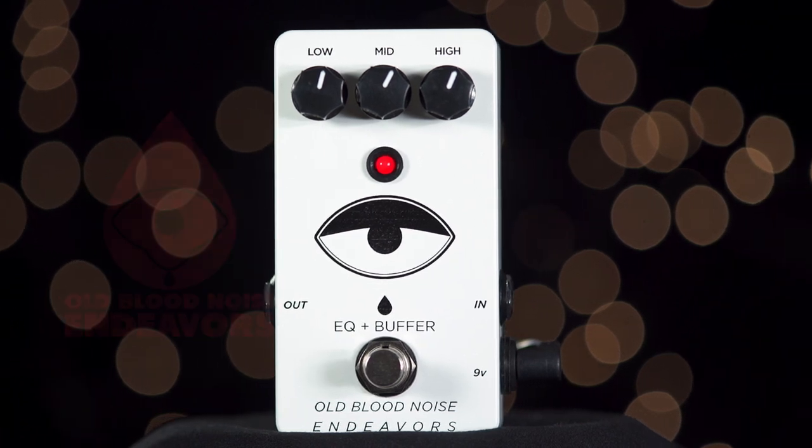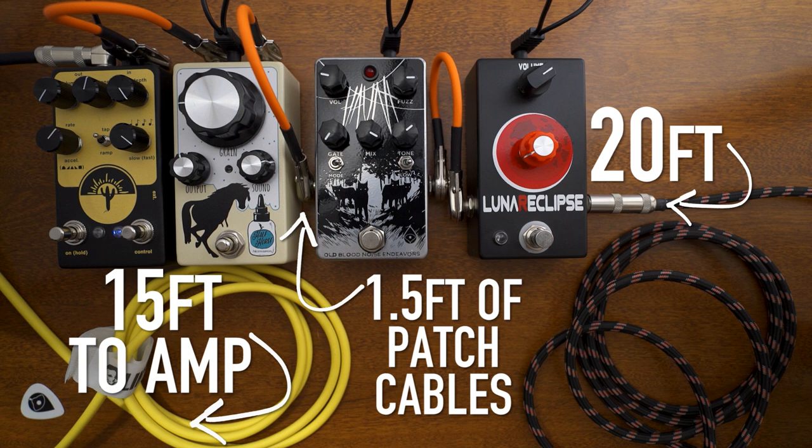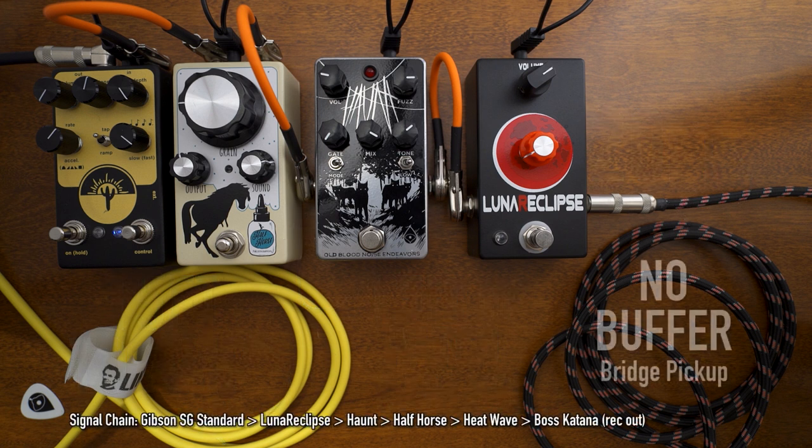The buffer in this pedal is always on. Using a buffer will help you retain your instrument's full signal when you have long runs of cable between your instrument and amp. Without a buffer, your signal can degrade over these long cable runs, and it can lose clarity and become muddy.